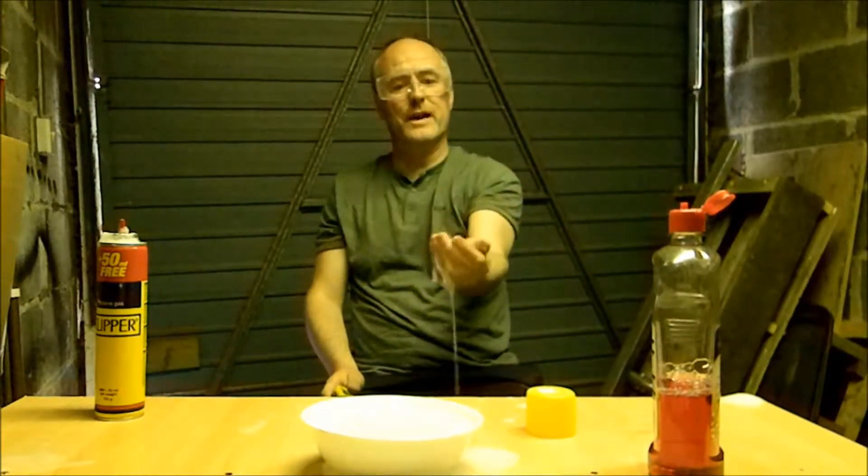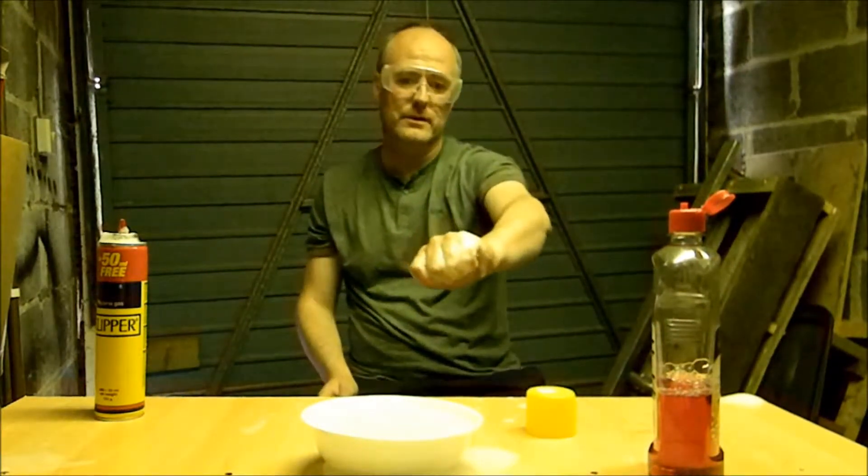And this is how you make fireballs in your hands. Thank you for watching. And remember — safety first, always wear your safety goggles. Goodbye.